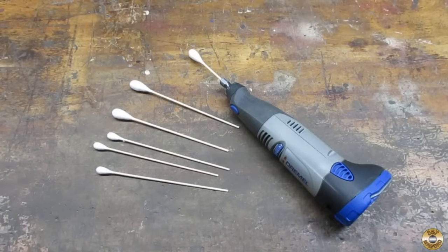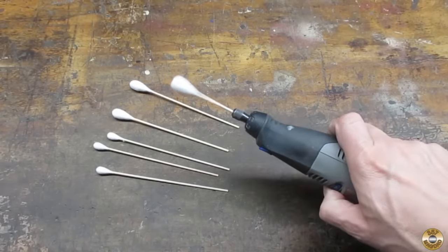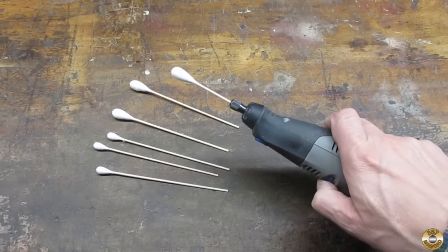The rotary tool is super versatile — I use mine on almost every project. If you've got a good rotary tool tip or trick, please share it in the comments.